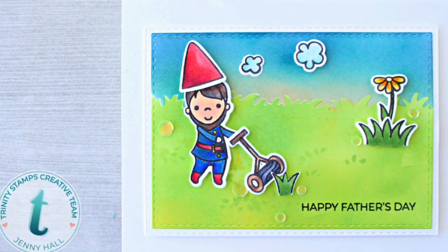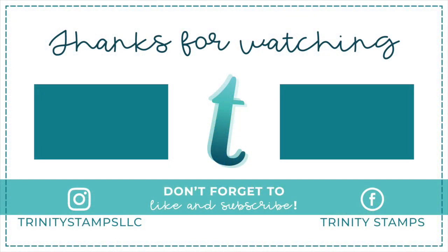Thank you all so much for spending time with us today at Trinity. We would love to interact with you on social media. Thank you.